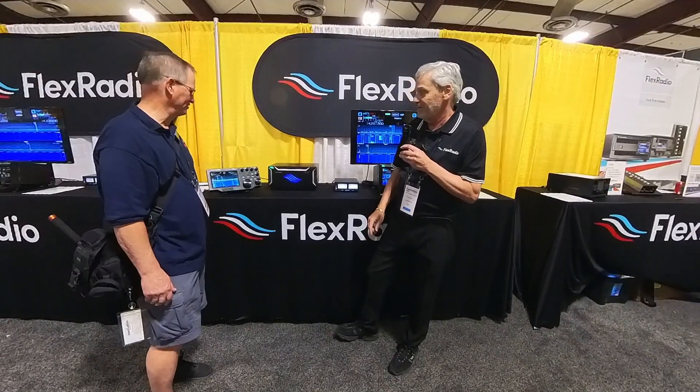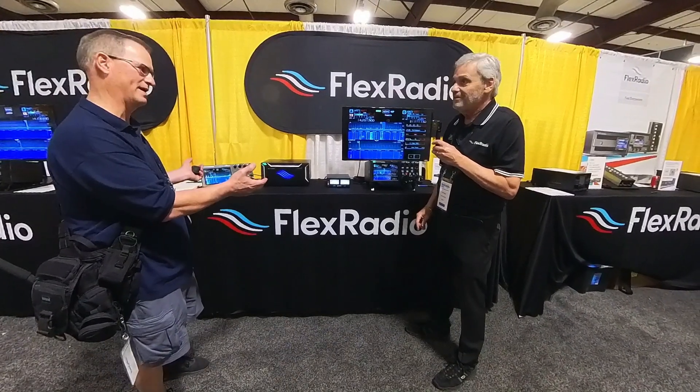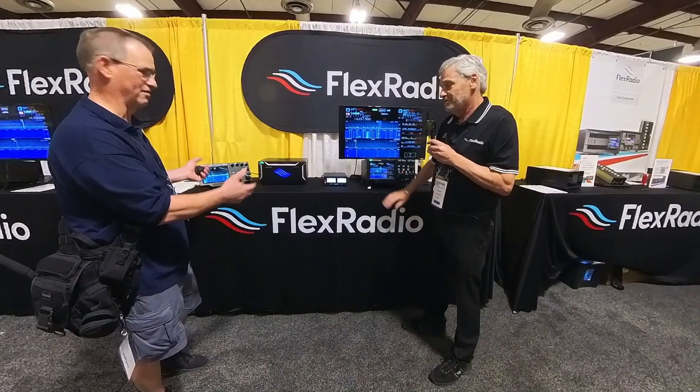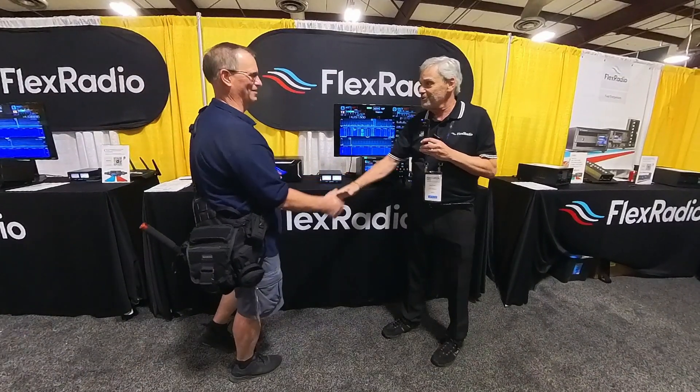I can tell you could go on and on. This is my first conversation with anybody about a Flex Radio, and I'm glad I stopped by. Thank you very much for your time. Nice meeting you.